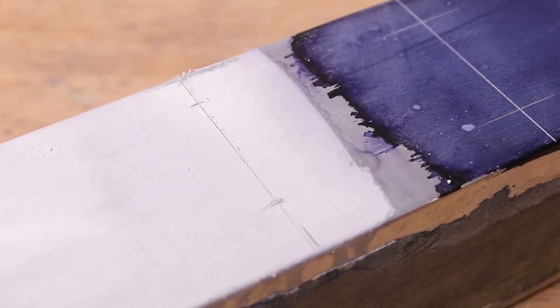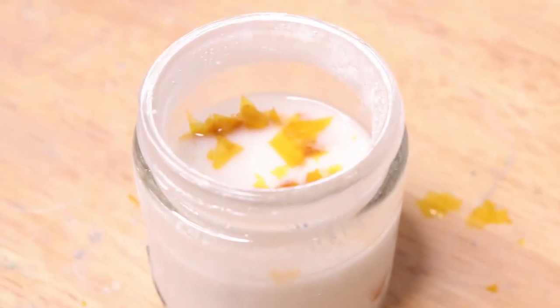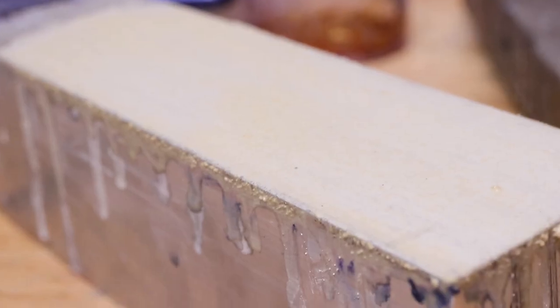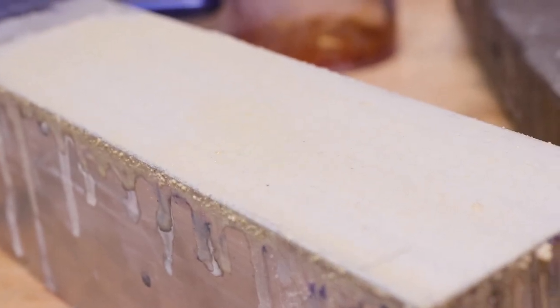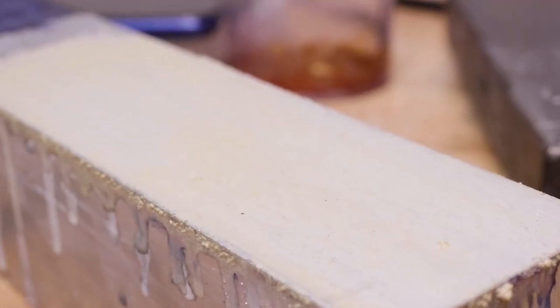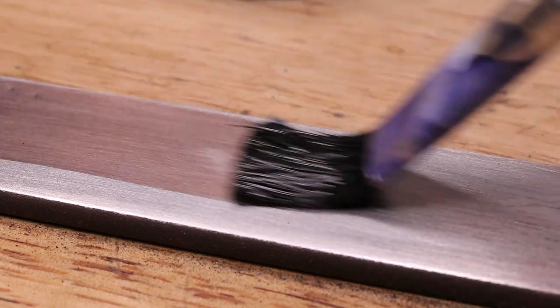Once the alcohol evaporates, the chalk can be easily wiped away. I tried to add some shellac to act as a binder, but all it did was clump up the chalk and did very little to improve the layout — all it really did was turn the chalk yellow. And with that, thank you very much for watching.